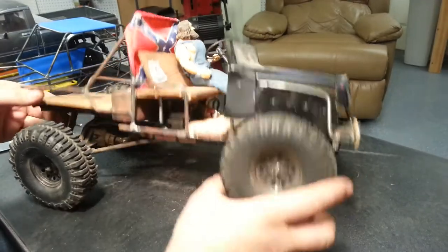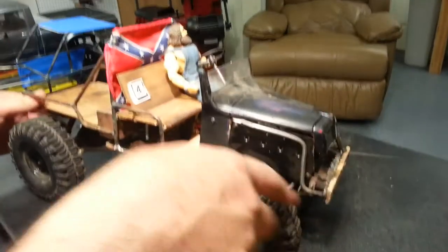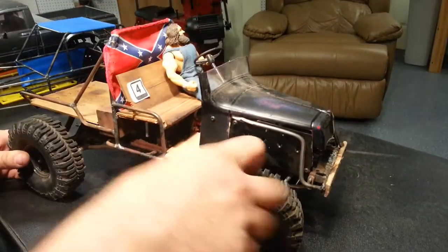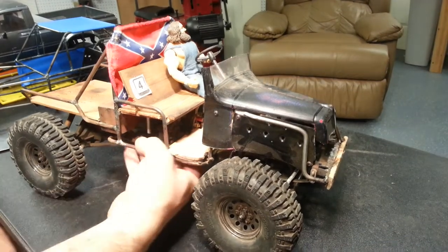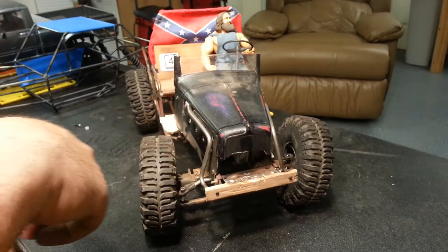RC four-wheel drive steelies, sanded down, getting a little bit of rust on already, and then some RC four-wheel drive Bogger tires — not a big fan of these tires, but I feel like they fit the build a little better. It also has an RC four-wheel drive winch that sits up front; it's missing at the current moment.